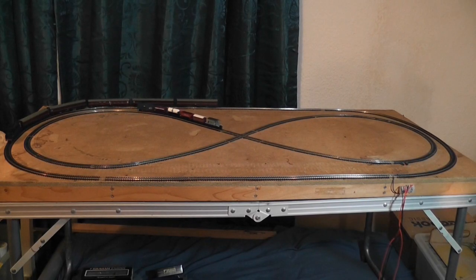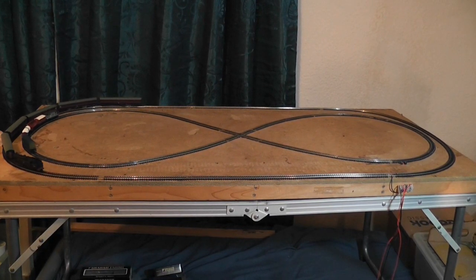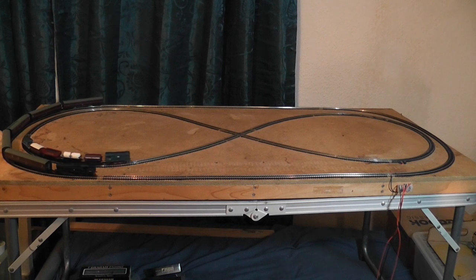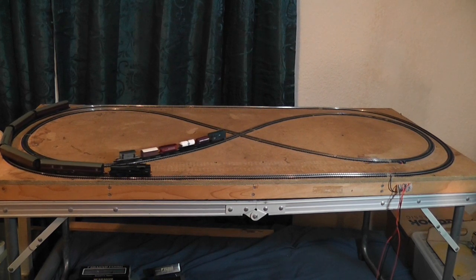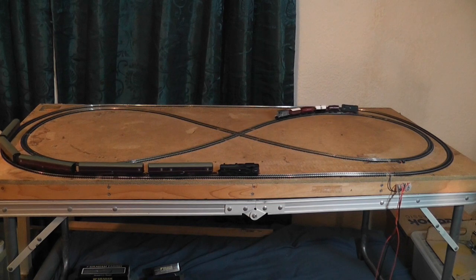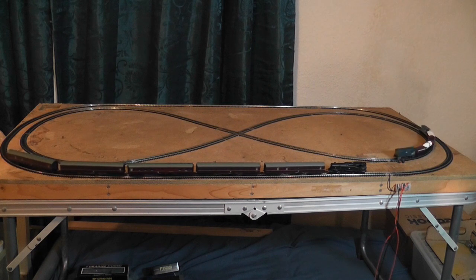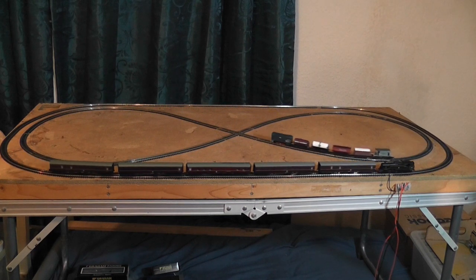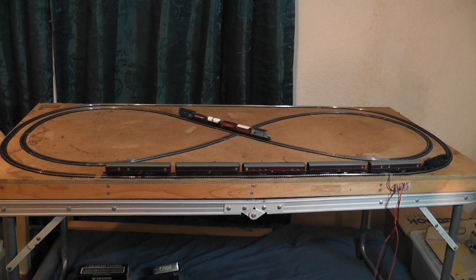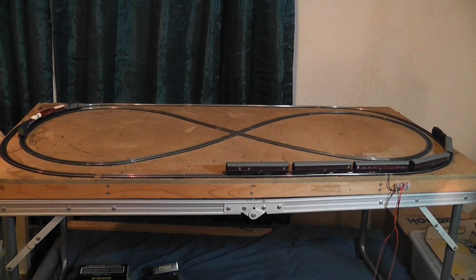This is my little test track. Simple figure of eight on the inside and a circle on the outside. Originally it was just a figure of eight, but I decided I wanted an outside as well. I realised quite early on that some low locos just did not like the tight curves, so it's a case of deciding which run best, which work best, and just having a play.